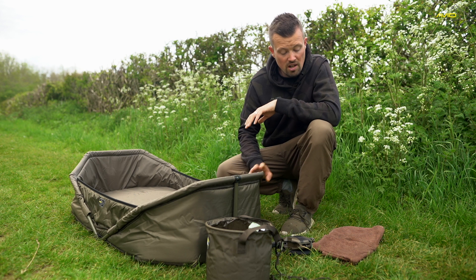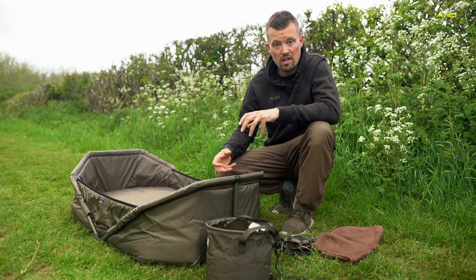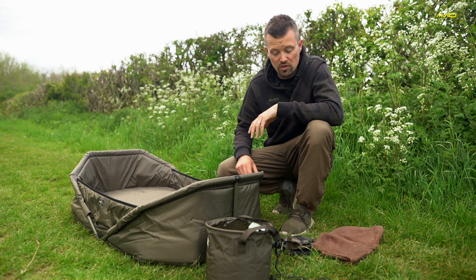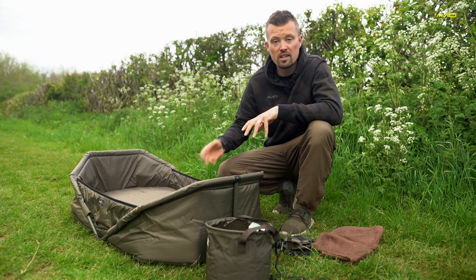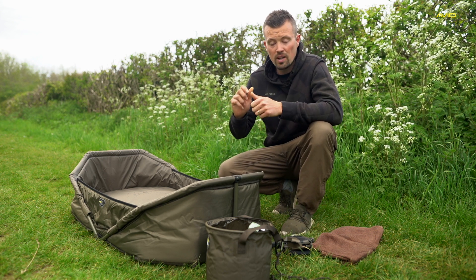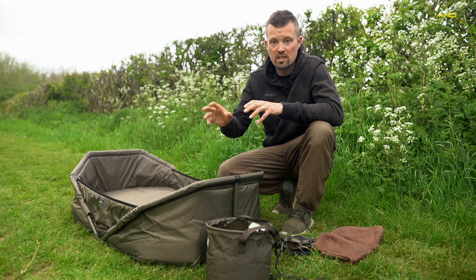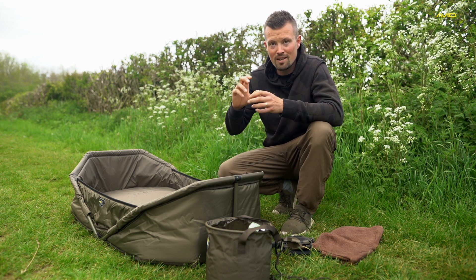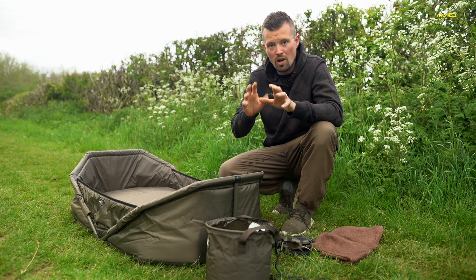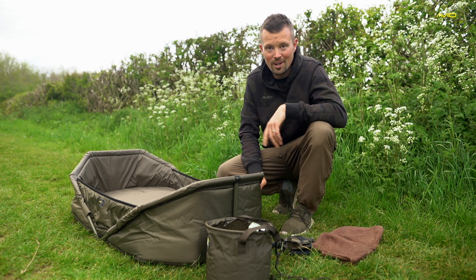I've got my scales, which have been zeroed, and I've got a towel as well. So what I can do with that is just dab the areas where there's maybe some damage on the fish — a scale lifted, for example — apply the carp care, and then obviously apply the water afterwards. I've also got my camera kit ready, whether that be the self-take kit. Luckily, I've got the cameraman here today, so it's all zoomed in and focused. So all I have to worry about is the fish, which is languishing in the sling in the edge now. So I'm going to go and get it.